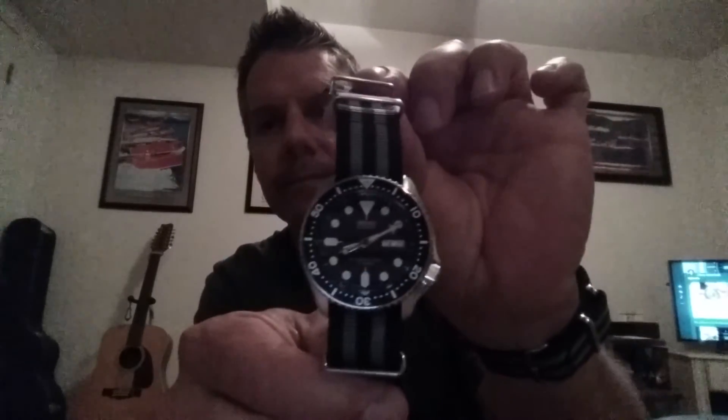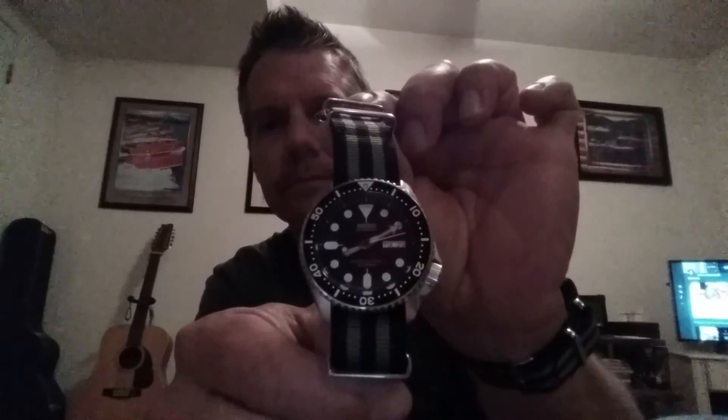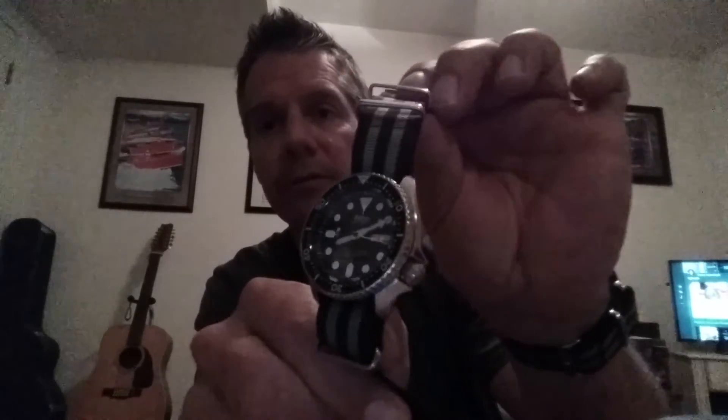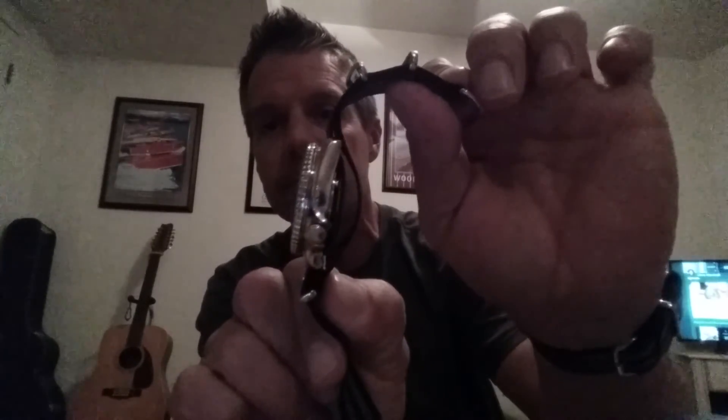On to the traditional — the granddaddy of dive watches, one of the best out there: the SKX007 J1 on a James Bond NATO strap. Look at that. That looks nice, I do say so myself — which I just did.